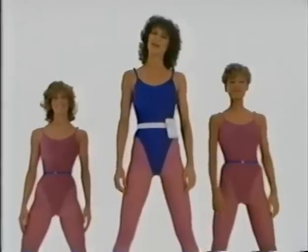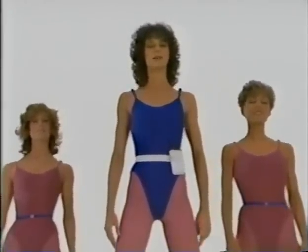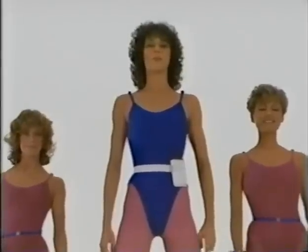Hi, I'm Arlene. Today we'll be working with Allison and Michelle. Standing very tall, your stomach in, shoulders down and back. And dropping your head forward and back. Ready?